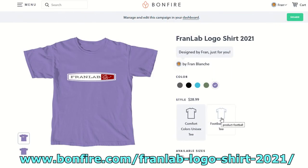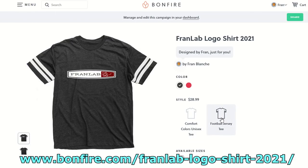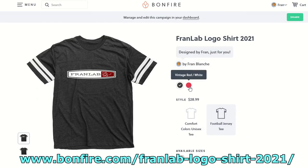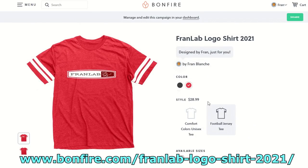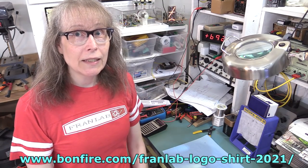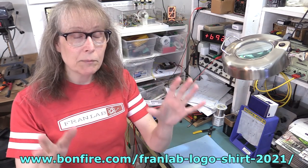And the other version is my favorite — the jersey. It's a 60-40 cotton poly blend shirt. Comes in a combination, either smoke and white or red and white. You pick your size, you pick your shirt, you pick your color, and then at the end of the two weeks, they make all the shirts and they get shipped out.